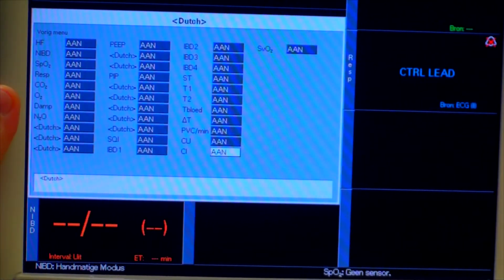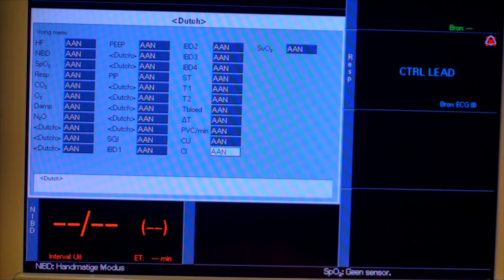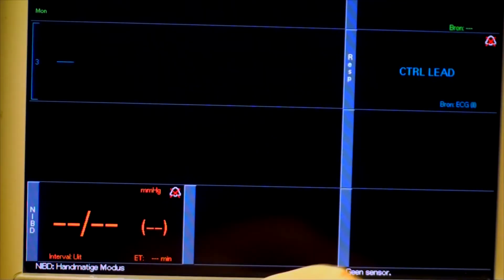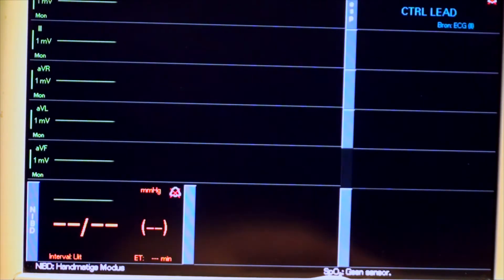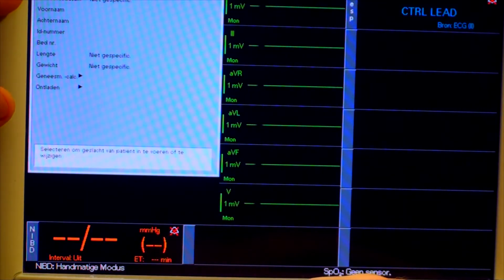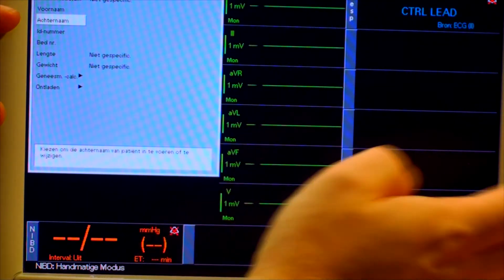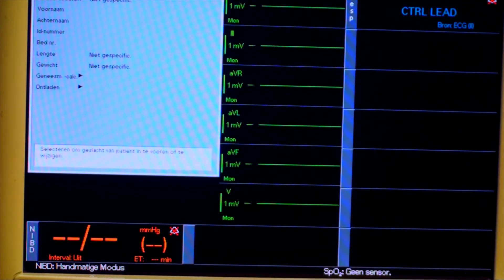Let me zoom in so you can see all those strange parameters. If we exit and go to setup — that's ECG I think — it's all in different languages. To change the language, you need to get into the service menu.